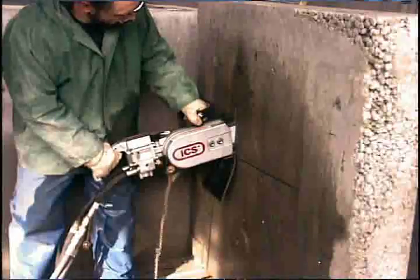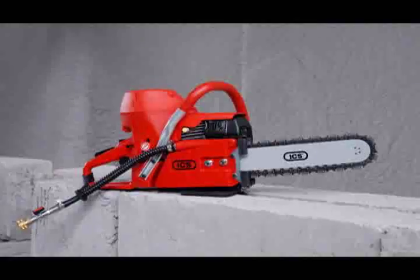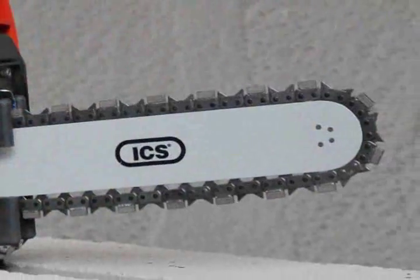Our flagship is our 853 series — it's a hydraulic saw designed for the professional cutter. Then from there we go into our two-stroke gas-powered engines, the 633GC. Then you go down to our 613GC. Now we're introducing the 603GC, available under $1,300.